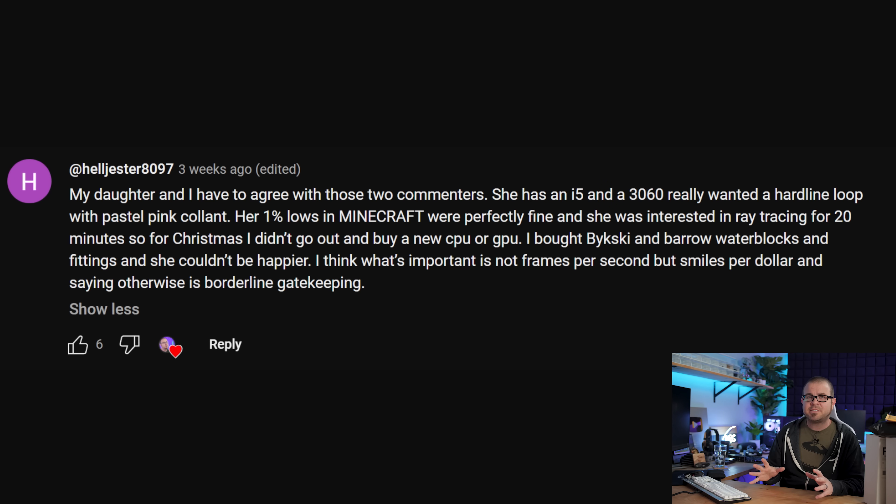Since I have a daughter myself and I'm planning to introduce her to PC building as well, I very much identified with helljester's comments. Thank you for providing that perspective, and I hope your daughter gets tons of use for years to come out of her system.